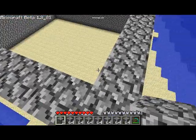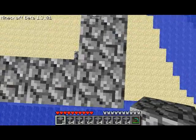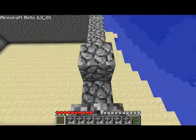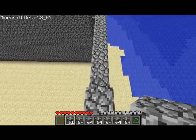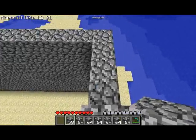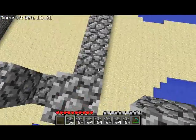The next thing you want to do is to make the edges look pretty. What you want to do is you leave this one here blank, place one there, place one there, and you keep doing that around the whole side. Eventually it will look like that across the side.